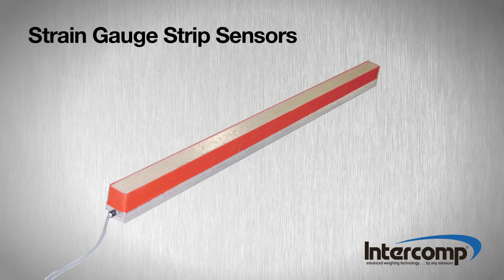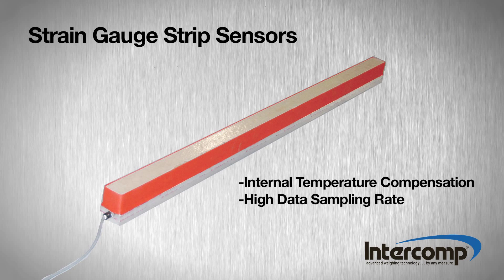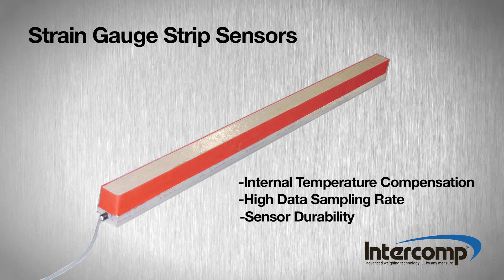Strain gauge strip sensors offer superior performance due to several unique qualities: more consistent readings in a variety of weather conditions due to internal temperature compensation technology, a higher data sampling rate resulting in increased accuracy within each measurement, and overall sensor durability for a variety of roadway surfaces.